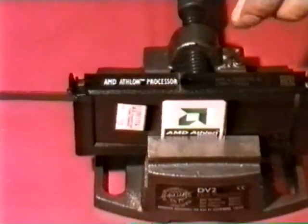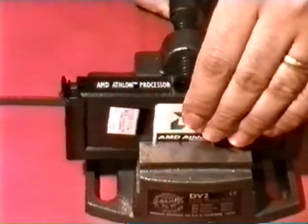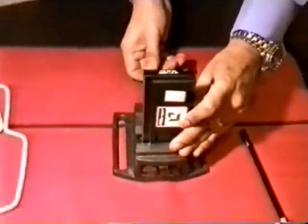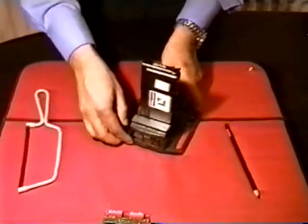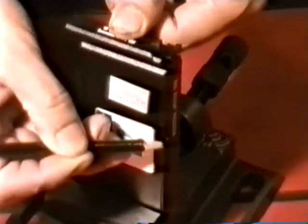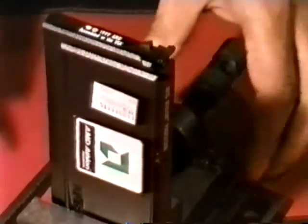After we have cut the slot down to the heat sink, we shall take the processor out and mount it again like this. Our next task is to cut a slot along the edge, right up to our slot we just cut using the hex saw.